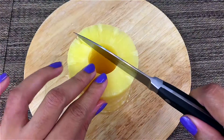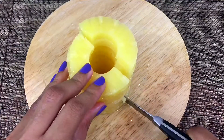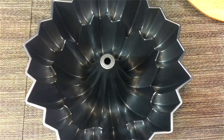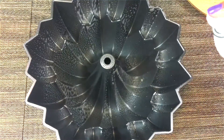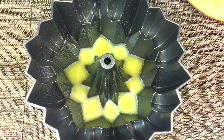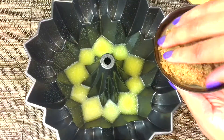First I'm going to cut my pineapple into two equal halves and set it aside. Then I'll prepare my Bundt cake pan — spraying it with nonstick spray, pouring in the melted butter, and adding the brown sugar.